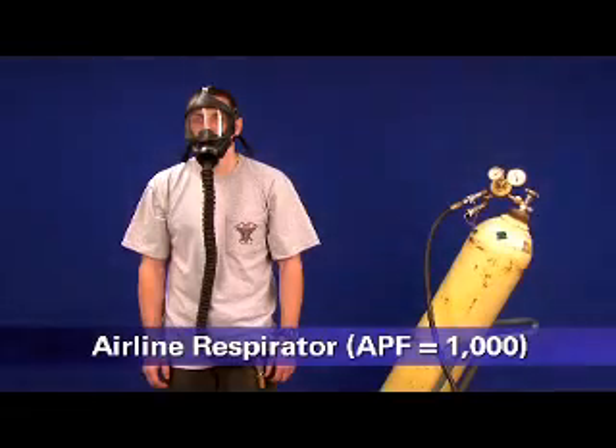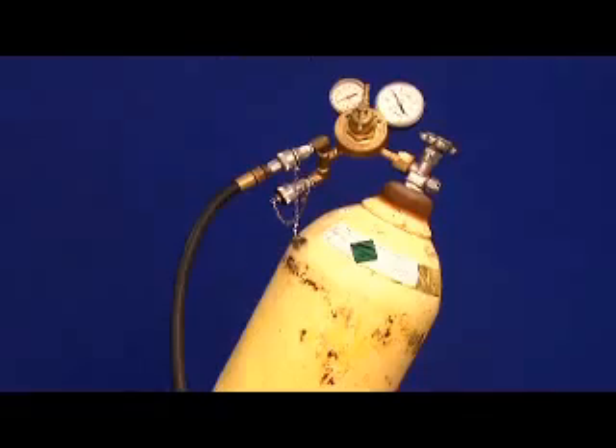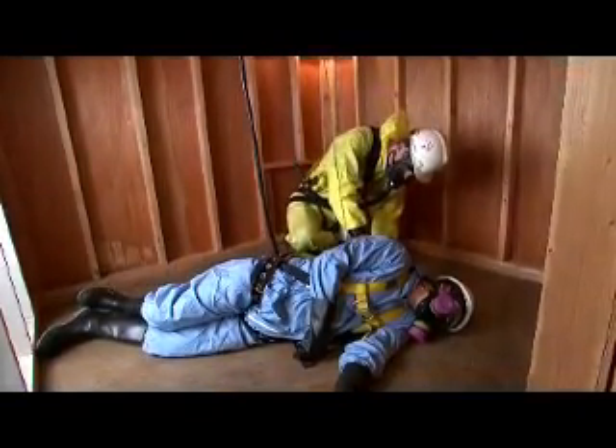There are also half mask PAPRs as well as PAPRs that have a helmet or hood. This is an airline respirator. It supplies clean breathing air to either a hood or a face piece through a long hose from a source of clean air such as a cylinder or compressor. If the face piece is tight-fitting, it must be fit tested.